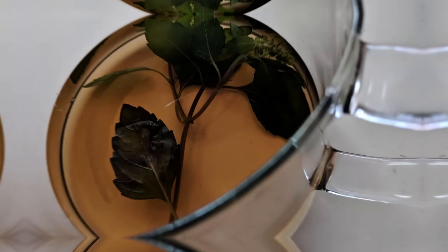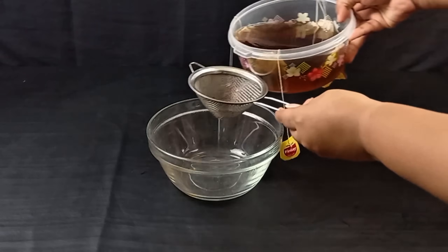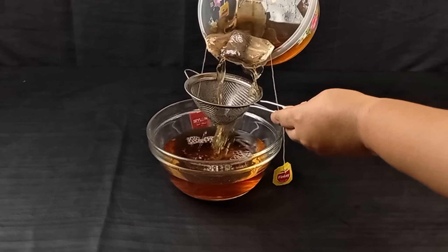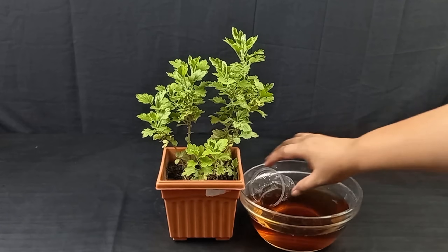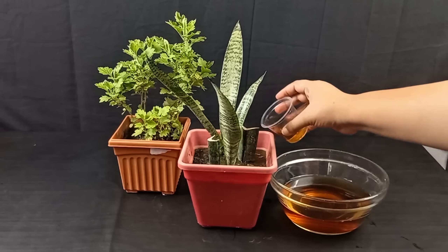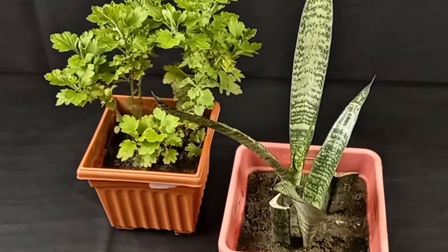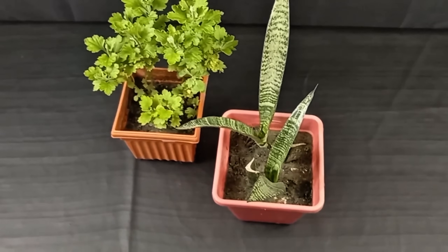Water with leftover tea to boost plants. Tea is packed with nutrients that can benefit plants. After brewing your tea, let the leftover tea cool completely, then pour it around the base of your plants, especially acid-loving varieties like hydrangeas and roses. The tannins and nutrients in the tea help improve soil structure and provide a mild dose of organic matter. Be sure the tea is unsweetened and free of milk to avoid attracting pests.